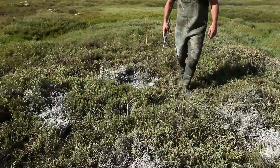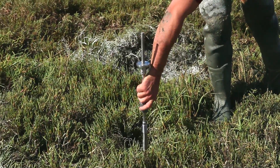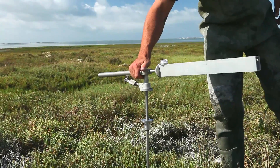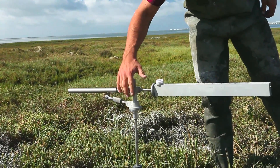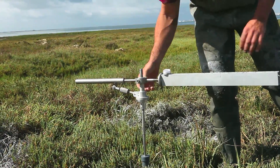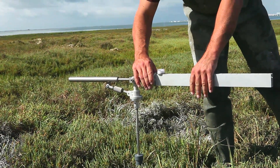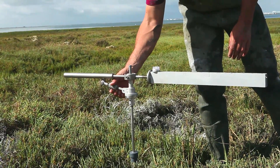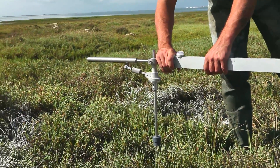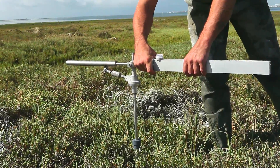In this video we will demonstrate how to read a sediment erosion table rod type instrument. Once you have fixed the SET bar and instrument on top of the mount, the arm of the rod SET gets attached to the vertically inserted mount and gets leveled with a spirit level that sits on top of the arm. There is a screw at the side that you can adjust to get the arm leveled.